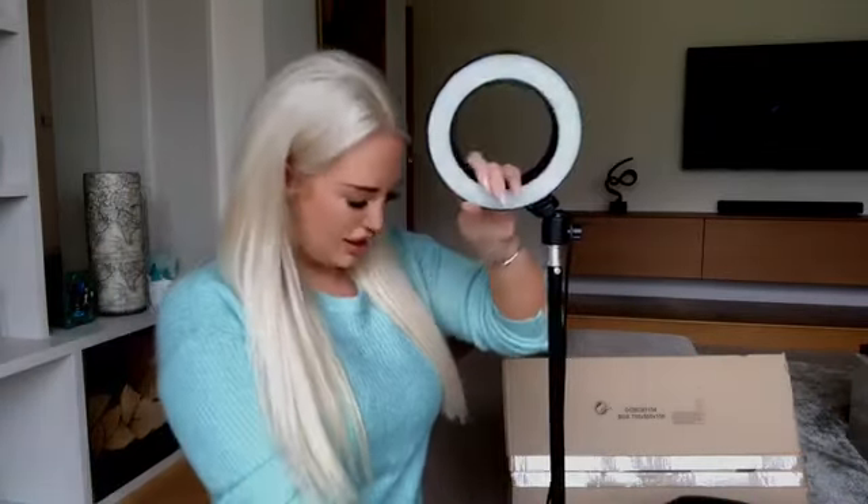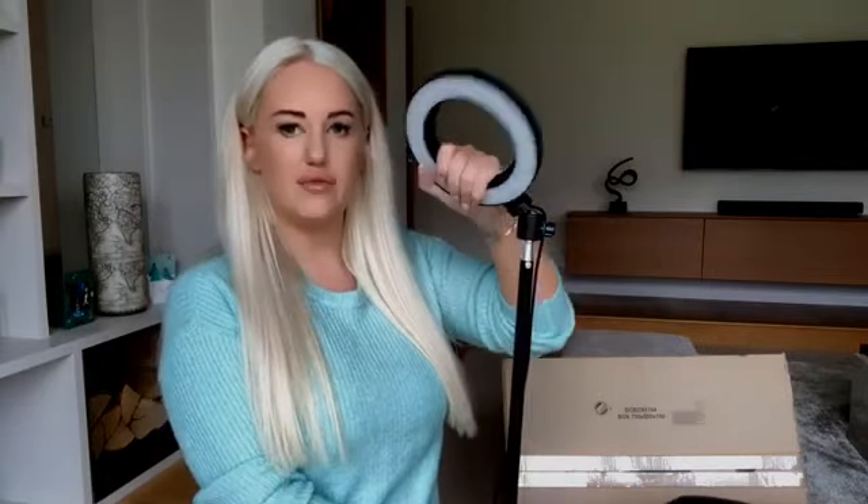Most of my videos are actually filmed in the daytime just using natural light. The ring light I've ordered is a new 18-inch bi-color LED ring light from Amazon — I think it was $89.99. This is the one I've been using so far: it has a stand, the ring light moves around so you can position it however you like, it has an orange light and a white light, and brightness settings. I've found it's not as bright as I'd like and it's not giving the full effect I want.